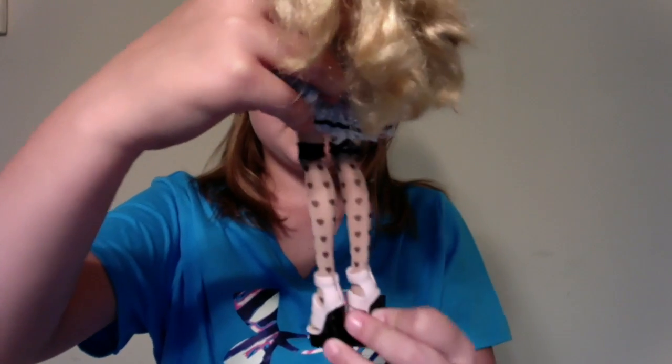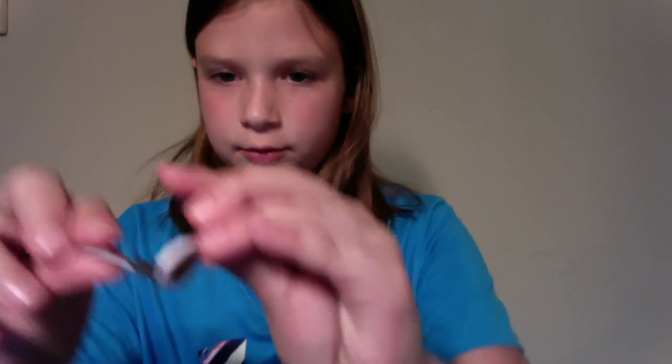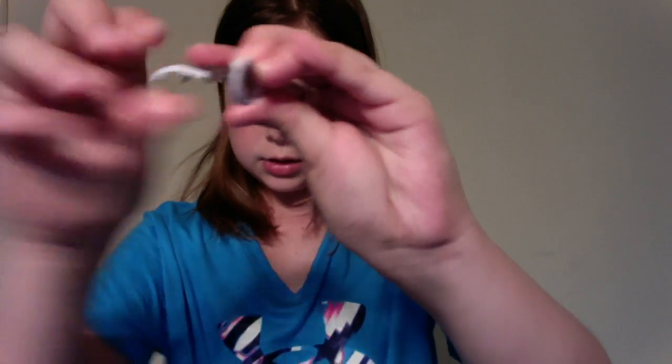Her socks are removable. And her shoes — they're light pink and black. They kind of do the same thing. And they have like gray bows right there.